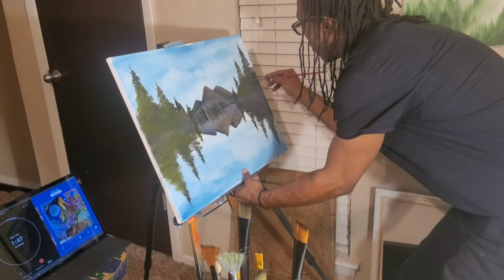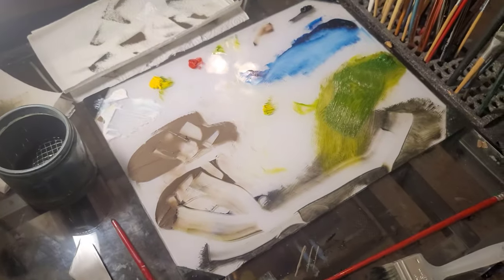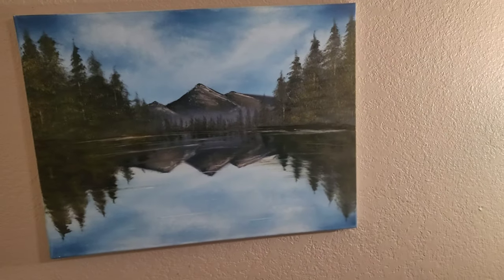Coming up on the end of this painting, everything was going well, and then I go to blend for the reflection of the water — and then that. I'm stressed. I'm tired. I'd done this painting before and I tried to make it look right, but it didn't, so I'm going to bed.